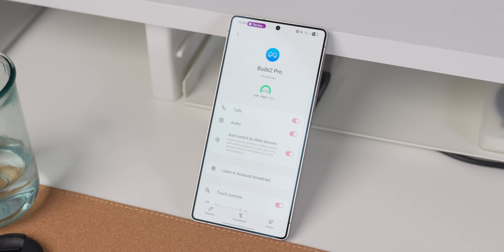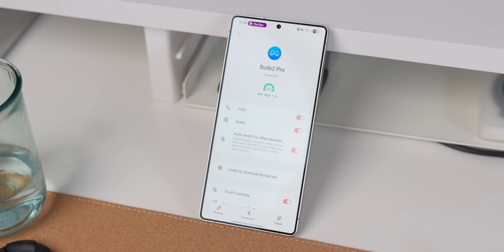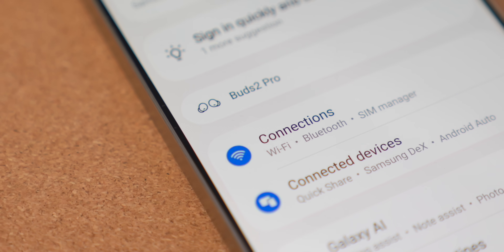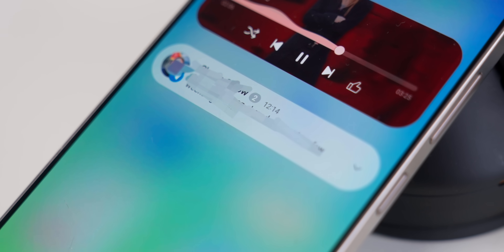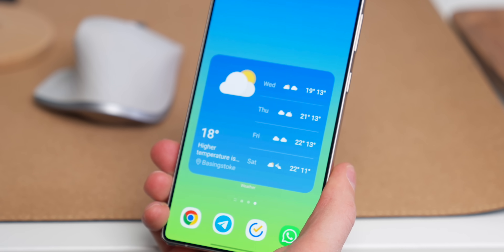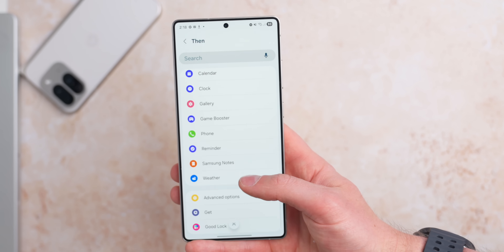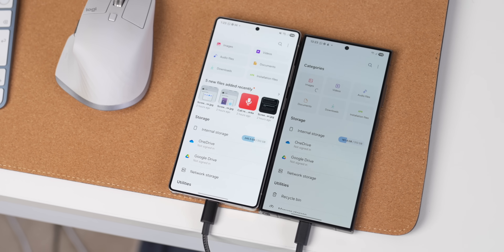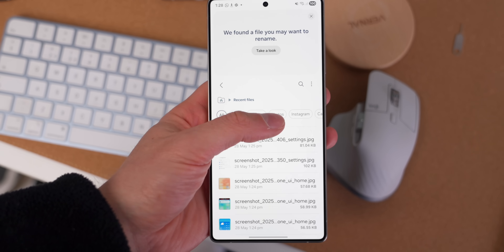Some additional smaller changes in One UI 8 Beta 1: you now have separate biometrics for your secure folder; there's Galaxy Buds Control integration for older Galaxy Buds, with One UI 8 supporting Buds 2 Pro; multiple notifications from a single app now show a blue bubble with the app count next to the sender name; Samsung widgets can now be bigger, taking up four rows instead of three; the Routines app now has control for Notes and Calendar; the Files app has smaller, more rounded icons; and you can now filter downloads by app.